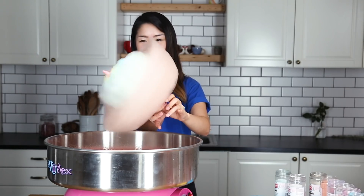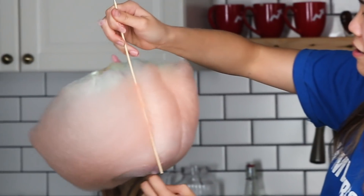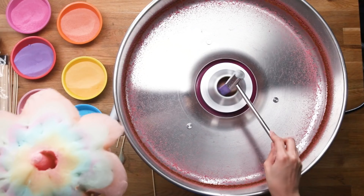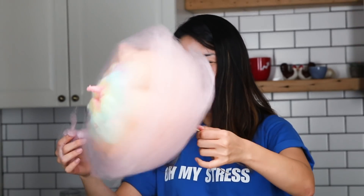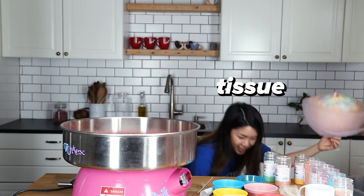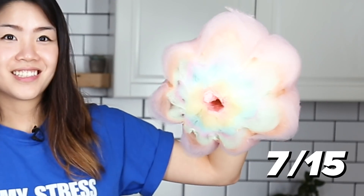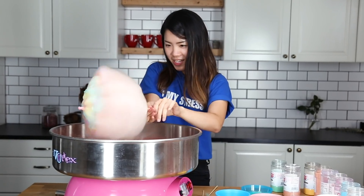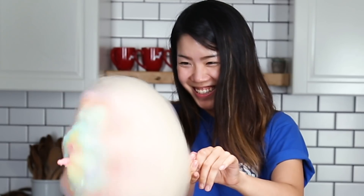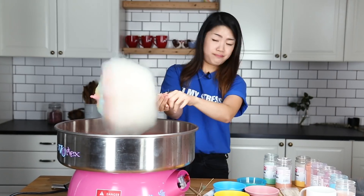I'm aiming for 15. We have one, two, three, four, five — six down, nine more to go. Here we go. This one smells like funky grape. Help, help — tissue. This one's a little gross, but I'm gonna keep on going. Oh my god, I have cotton candy all the way up to my elbow. My hand has become part of the stick. So far we have eight — this is the eighth layer. I feel like it's beginning to melt. I'm just going to start speeding this up.